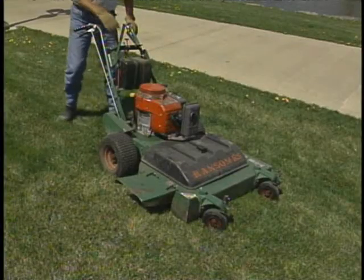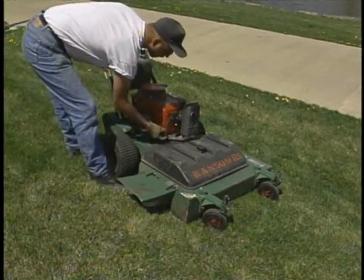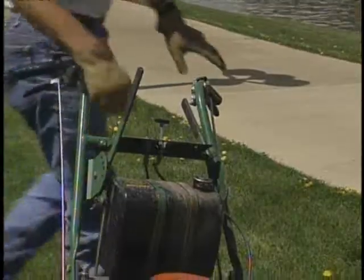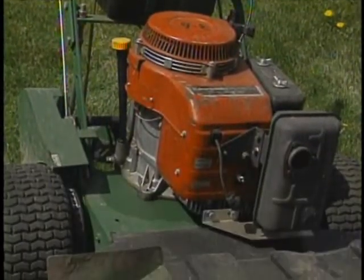When making any adjustment, always turn the mower off and disconnect the spark plug wire. Never attempt to make any adjustment to the mower while it is running. Remove the key and disconnect the plug wire if you must leave the mower unattended.